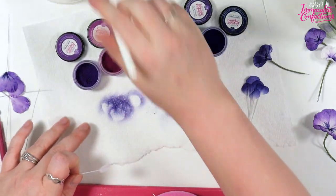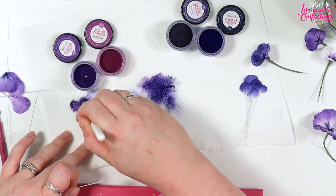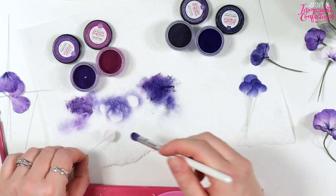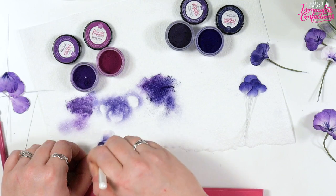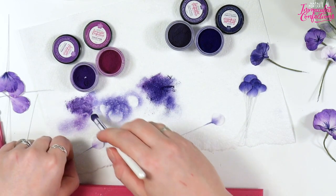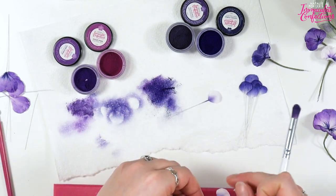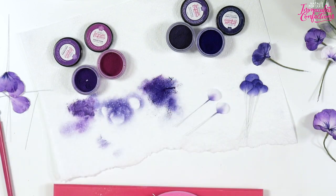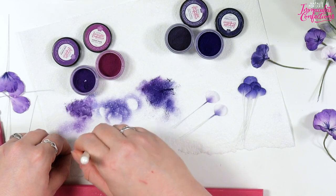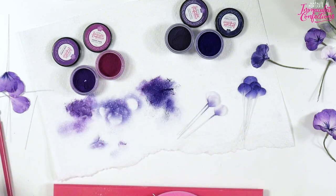I'm going to do some here that are just purple. We're going to take some cornflower, a bit of pure purple — and then this we're doing the reverse — just a little bit of colour up the centre. In truth this is probably coming up a bluer purple than I wanted because of what I had on the brush, but never mind — there are all sorts of different pansies and violas.